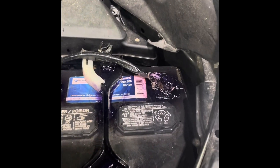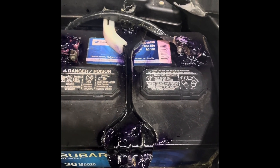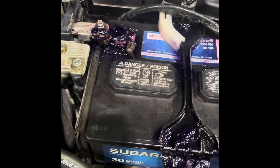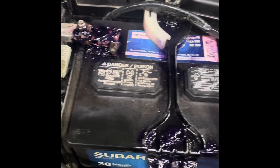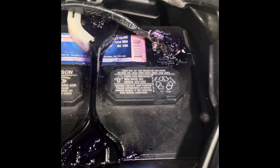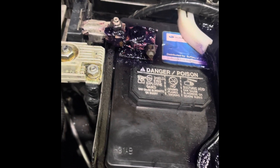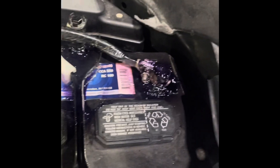Here's what the completed battery service looks like. This is a proven method — I've had cars come back years later and it manages to keep the corrosion at bay from the positive and negative terminal post gassing.